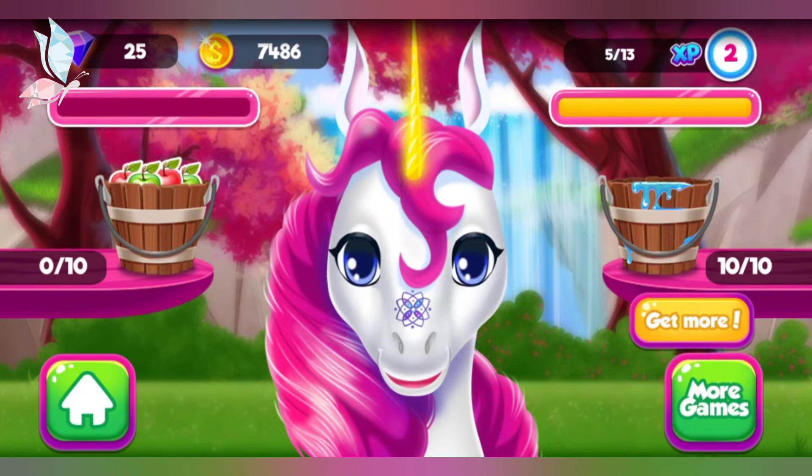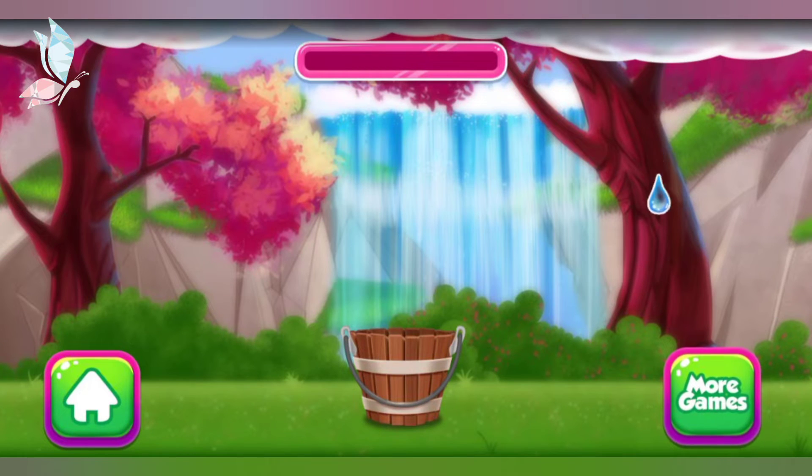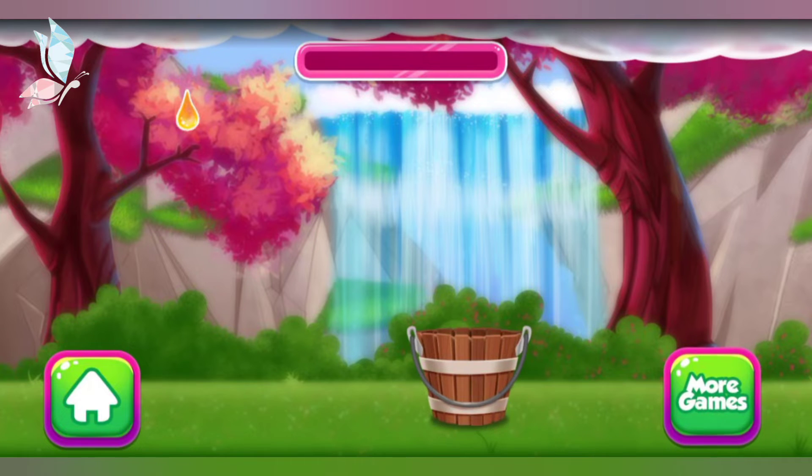Oh no! Looks like the bucket is empty! Let's gather some water together! Make sure you catch all the clear water drops and avoid the odd colored ones!